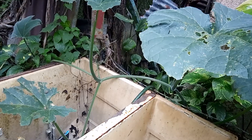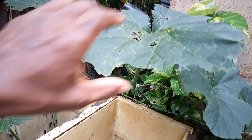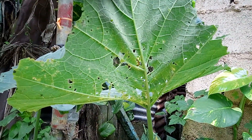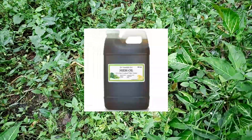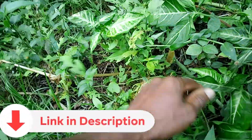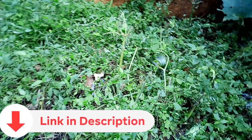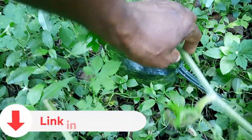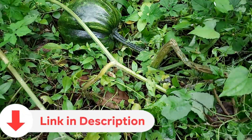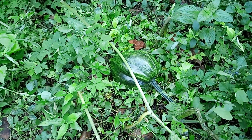This part of the pumpkin vine was up on the fence here, so it took a long while for the worms to reach up here. But as you can see, one or two walls — and all here was pumpkin. Look here, my viewers — pumpkin, but all the leaves eaten by worms.